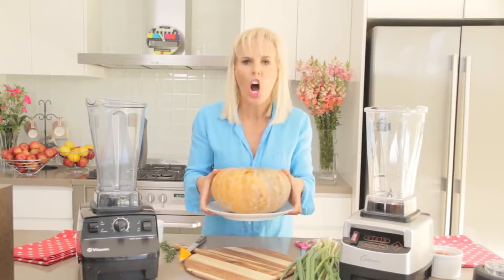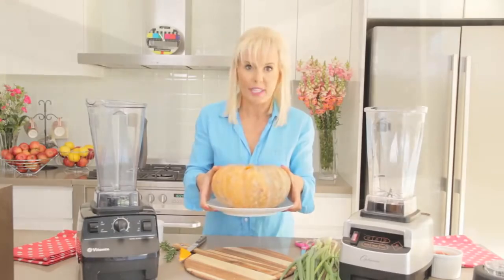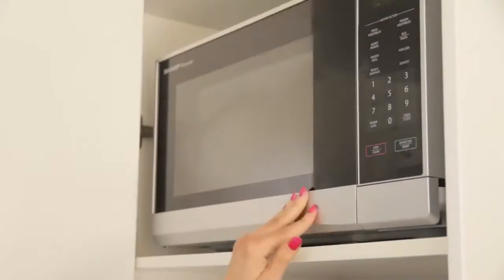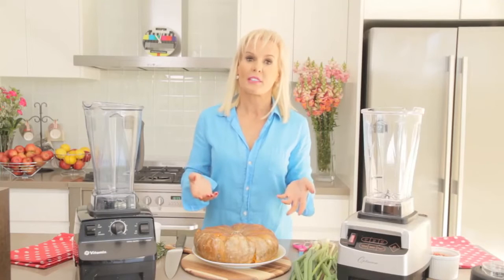Then you get your whole pumpkin on a plate and you pop it in the microwave — the whole pumpkin, yes, because people keep asking: is it the whole pumpkin? Yes, it's the whole pumpkin. You cook it on high in the microwave for about 30 to 45 minutes, depending on the size of the pumpkin.